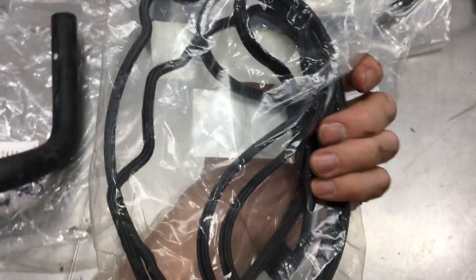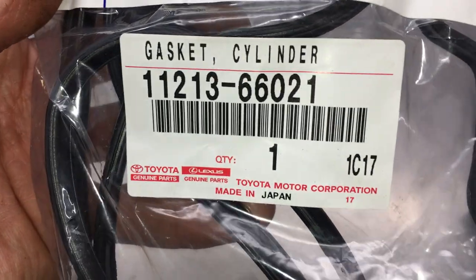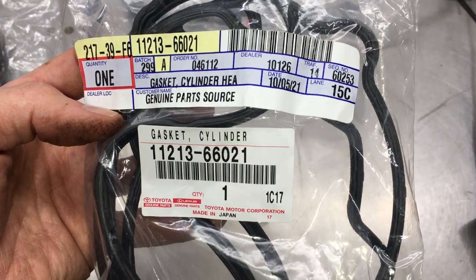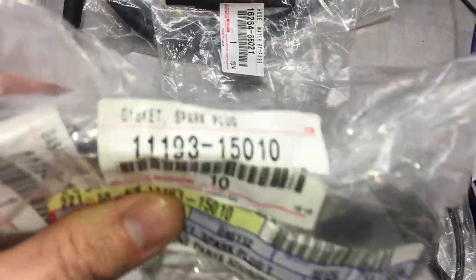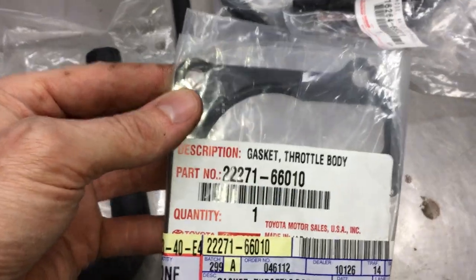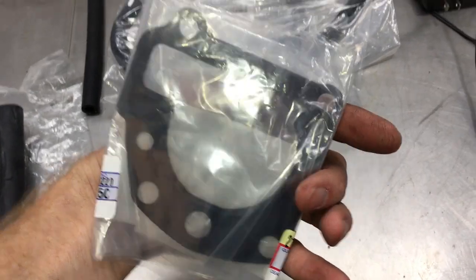I've already ordered a new valve cover gasket. Here's the part number: 11213-66021. I'll list these in the description so you can just copy and paste. I also need 6 spark plug gaskets, and I'll also need a new throttle body gasket — might as well replace it with a new one so there's no leaks.